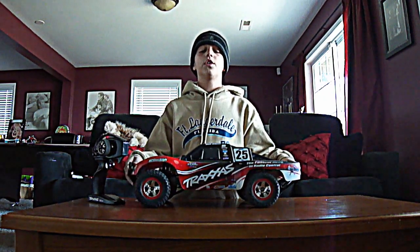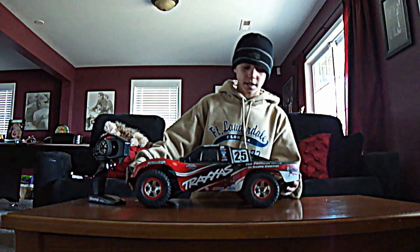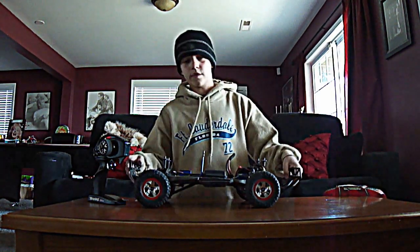Alright, hi guys, it's Brennan from UltimateRCBros. Today I'm going to do a review and a cleaning video for my RC, which is the Traxxas Slash. So first thing is the review.